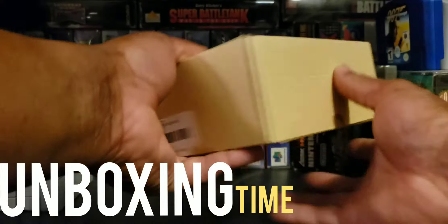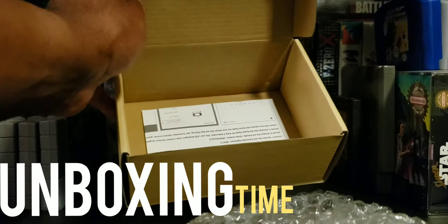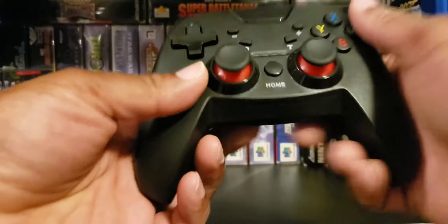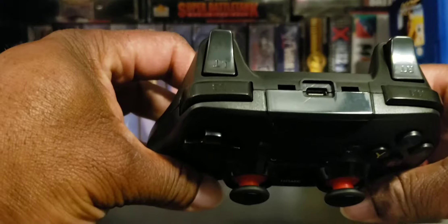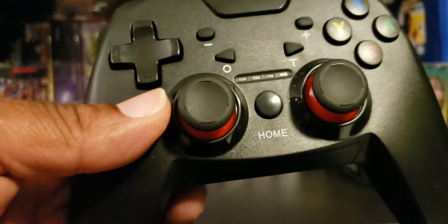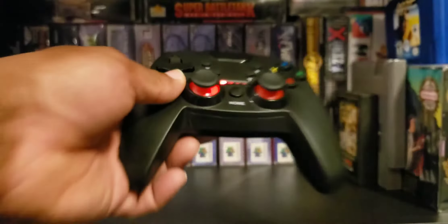I got this at the flea market and it was pretty much already open. Looks like there's a charger and some instructions. Let's see how the controller looks. Okay, yep — this looks kind of like the generic PlayStation controller I got. Let's see how it feels. Feels like... all right. Does it have some power? Looks like I might have to charge it up first. Actually, looks like I just have to hold it down and there we go. Let's look at the instructions and figure out how to sync this bad boy up.